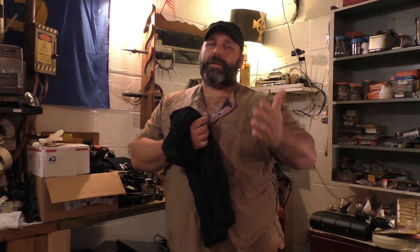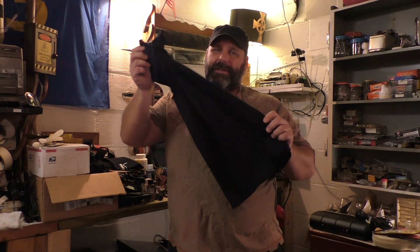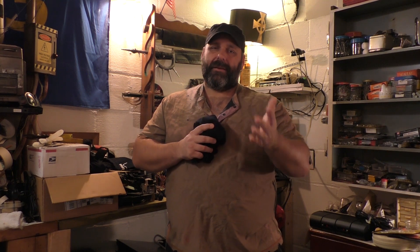If you like this build, please subscribe to my channel and click like. More importantly, let everyone you know know that I'm out here making these awesome videos — giving you cheap, easy projects to really elevate your character's kit and make yourself look that much better at the games you go to. Stuff like this really adds to the immersion of the game and makes the game better for everyone. So please like, subscribe, comment, and as always — adventure on.